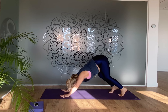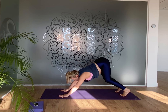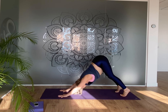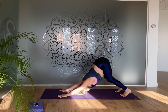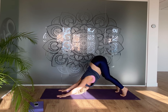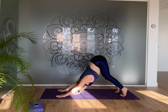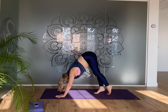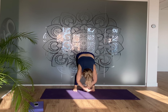Do this a couple more times to feel space in the front and back of the body. You can circle the hips round towards the heels, making any movement that feels like an unwinding of your day. Coming from here back into downward dog — lifting the hips up, bending one knee then the other. Take some slow deep breaths here: slow deep breath in, and as you exhale let everything go.